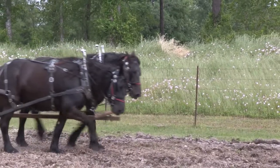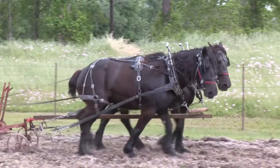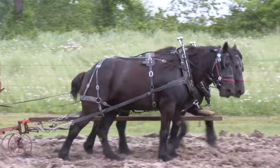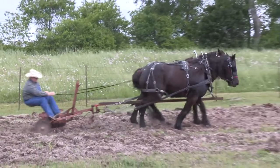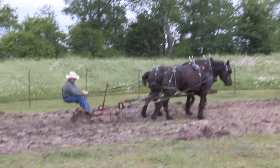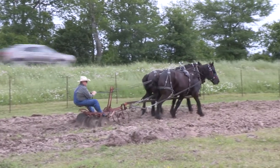They're working pretty good for you today. Yeah, they're doing really well. This is a pair of seven-year-olds — they're a half brother and sister. This is Rook on the right and Raven on the left. They're doing really well. Do you do more than just driving on the weekends or is that about it? That's about it. I work shift work, so I'm off in the middle of the week.